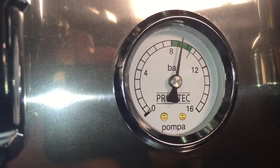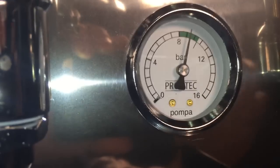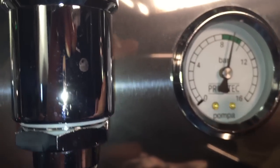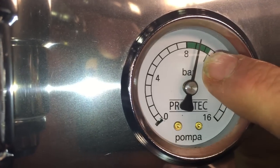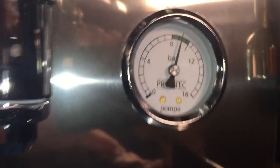We're reading between eight and nine bar. Now you might think nine is exactly where you want to be, but this machine loses about a bar of pressure internally. So what we really want to be at is 10 — and 10 is actually the very end of the green here where this line comes down.